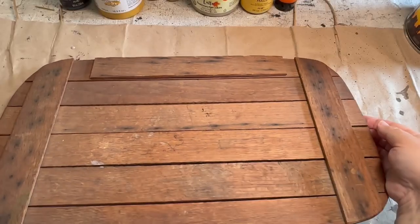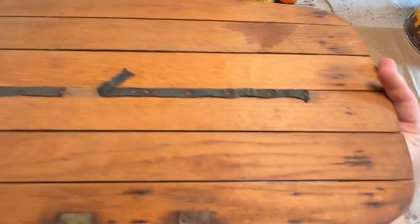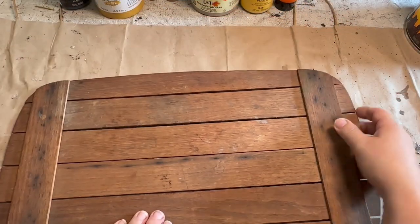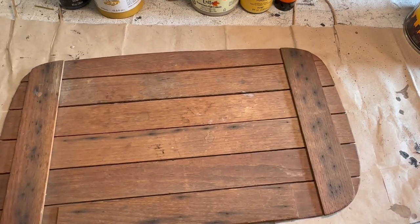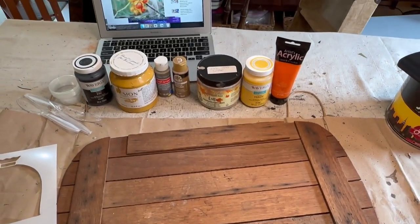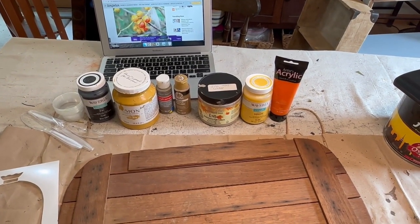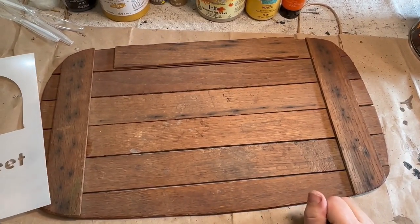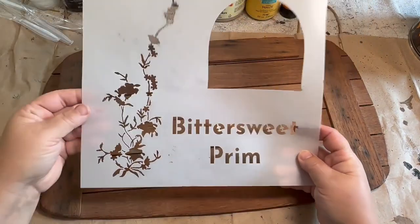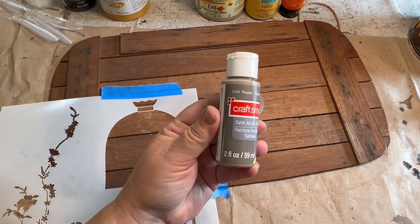My friend Chris gave me this lid to a picnic basket and I wasn't sure what I was going to do with it. I've hung on to it for a while, but I finally decided I want to use this side because I love all the little nail holes and the rust and the black that has bled through — I think it's going to look really cool. I have all my paints out that I think I'm going to use, and I also have a picture of the bittersweet so I can get a feel for what I want to do.